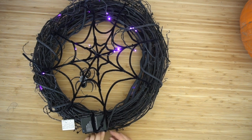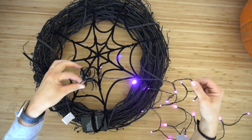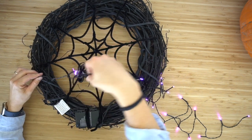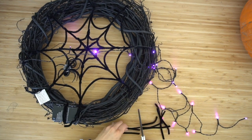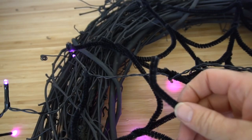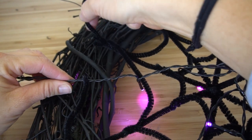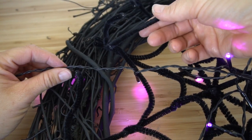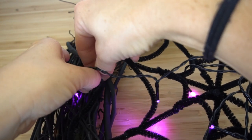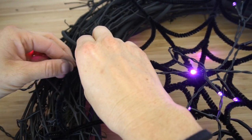Grab your lights and string them through. I attached mine randomly, but then went back and used pipe cleaner to line them up with the spider web — so start doing that right now. Take it right across and follow your web, then move to the next section and bring it across. To attach the wire, bring it over a branch, grab a small piece of pipe cleaner (cut in half or thirds), loop around the branch, come over the top, and twist it twice to flatten it.